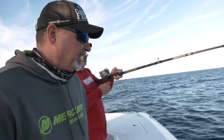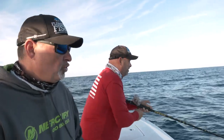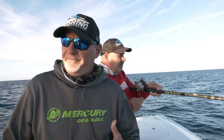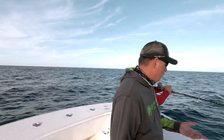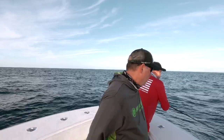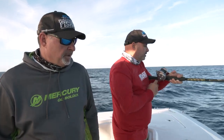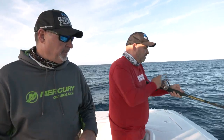And once you get up to that lead, I'll take the lead off for you. This is something you can do yourself — the way that we have our outfits rigged with the lead hanging on a loop. When you're fighting a fish, put the rod in the rod holder and take the lead right off the loop. Really simple. It's not a two-man job, but if you've got another guy that can help you, why not take advantage of it?